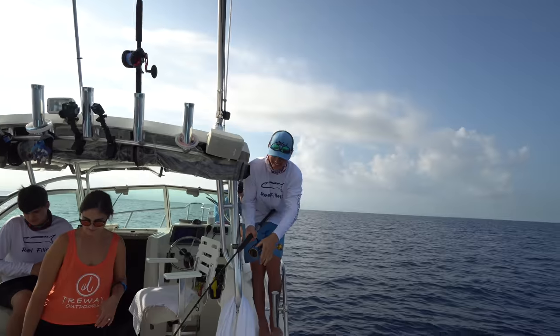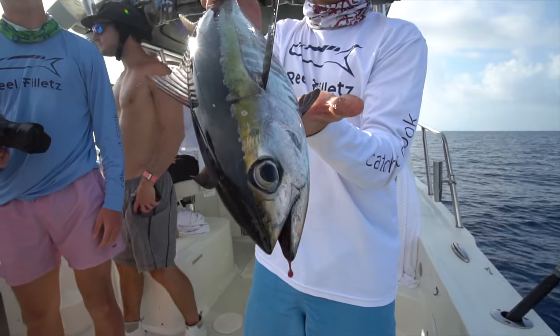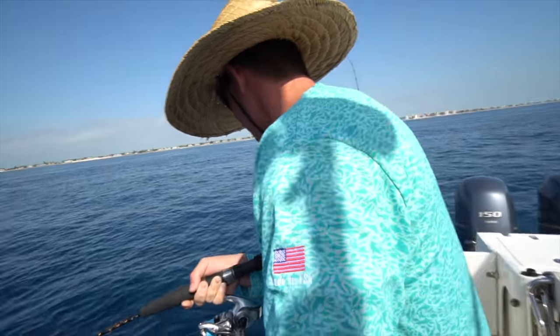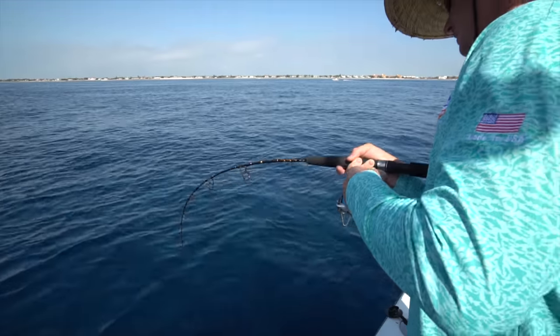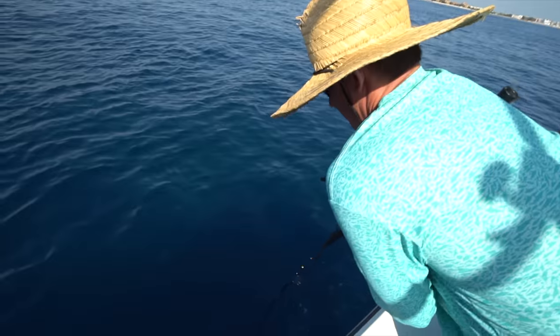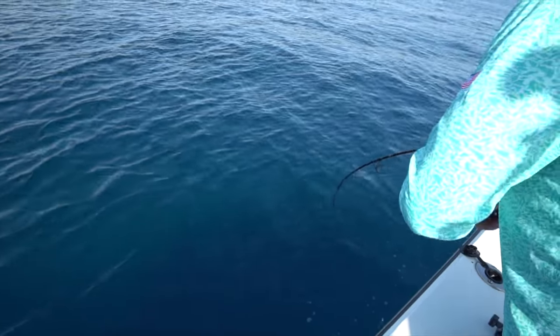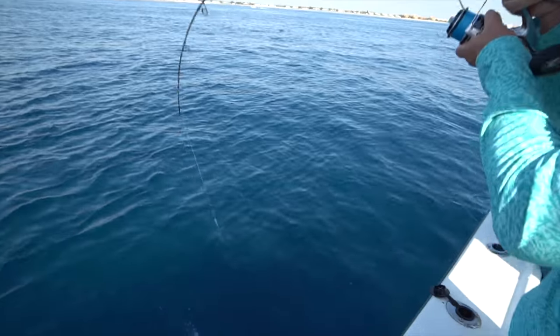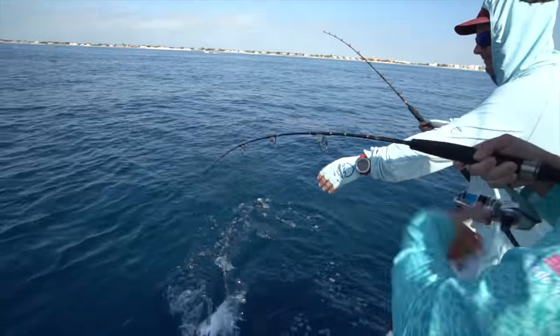We got tuna — nice job, good job. Full little football. They're literally right here underneath. David, you need to get some — drop your jig right here. Big one! As soon as you get their head out of the water, they're done.